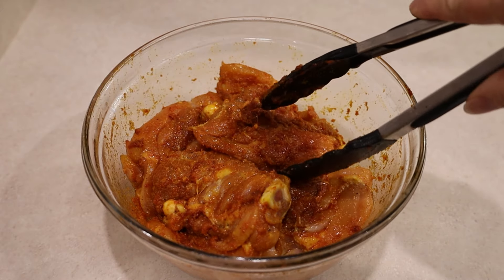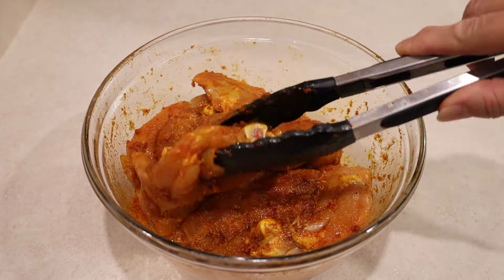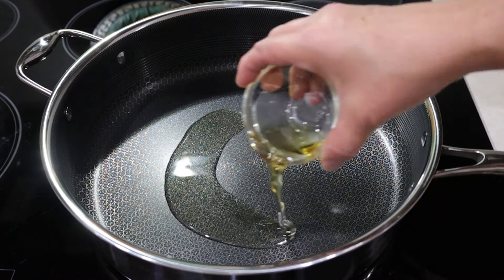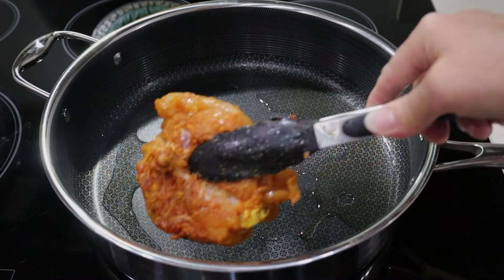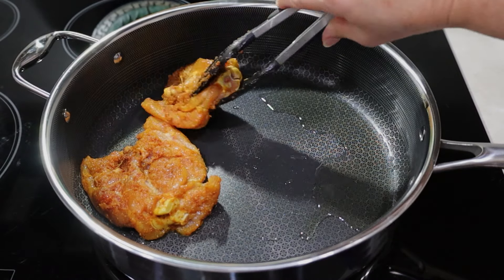Here I have five chicken thighs. They have bones but I removed their skin and trimmed off some of the fat. I preheat my 11 inch deep saute pan on medium heat for one minute and add two tablespoons of avocado oil. I add the chicken thighs and let them brown on that side for five minutes on low medium heat.